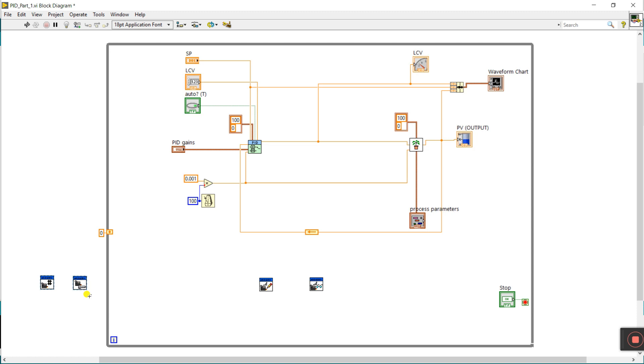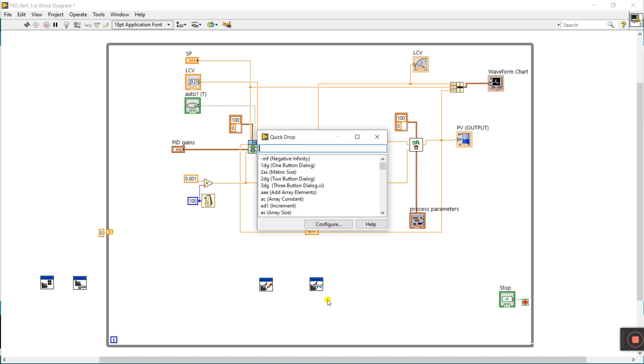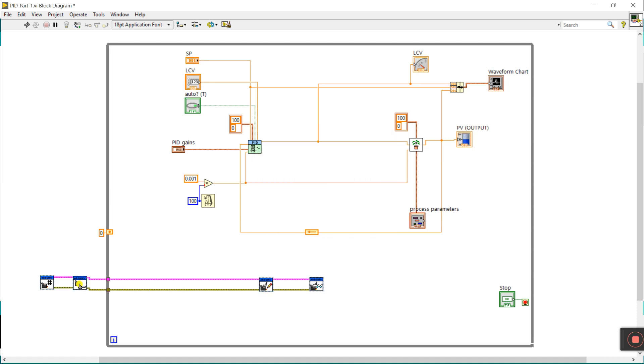First we do the programming, then we'll do the wiring diagram and link the hardware with Arduino. Now, select this part — Ctrl+Space, Ctrl+W. Now all are connected. Right-click here and click to Visible Item, then click to Label. Same here — right-click and make visible label.